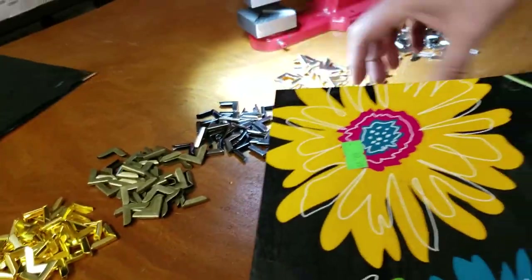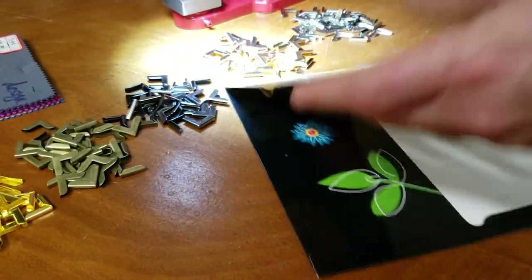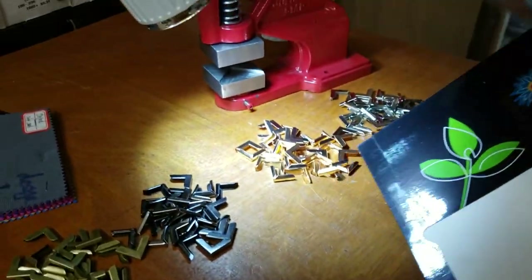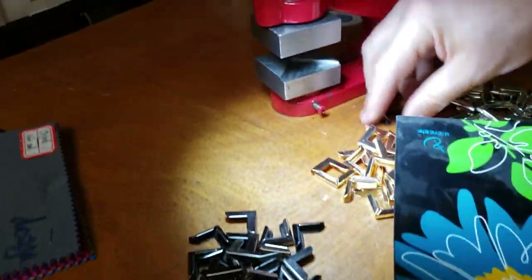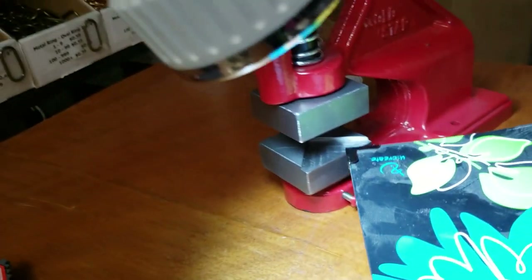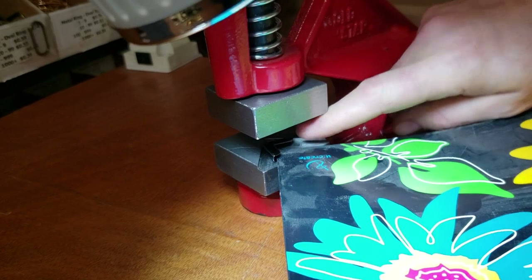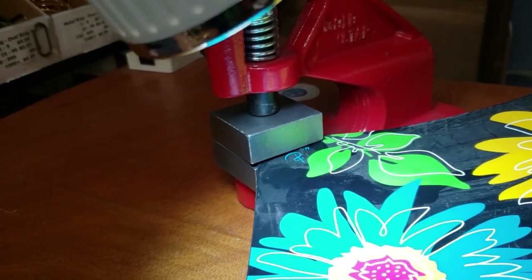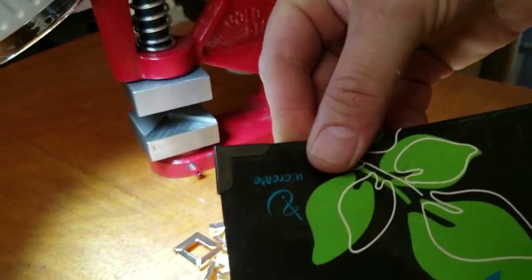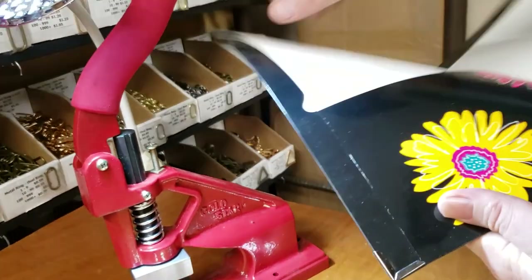I even have one of these — just a thin file folder, the kind you used in school. Just go in there and — yes, I caught it. Even one single layer. And the back — perfect.